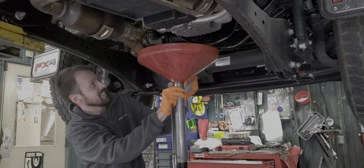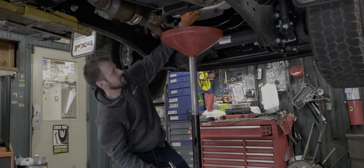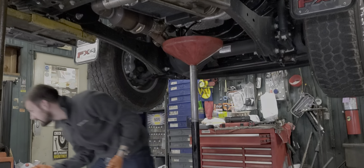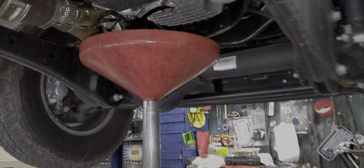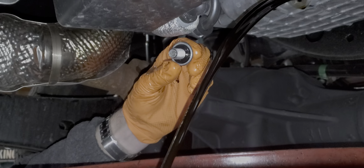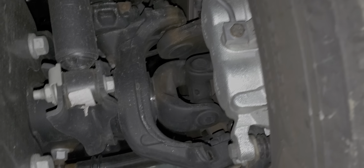Okay, touch it. At 9,000 miles — no washer, just got that rubber setup on there, 13mm drain plug. I'm supposed to grease these fittings as well — there are fittings on these U-joints.